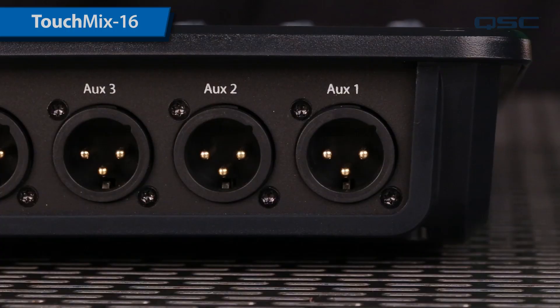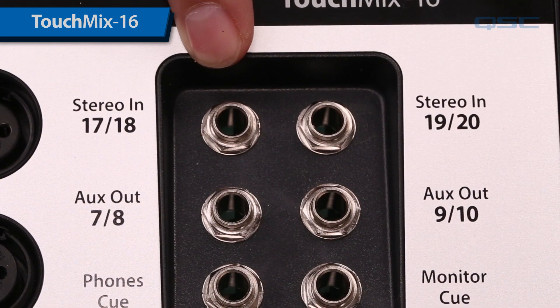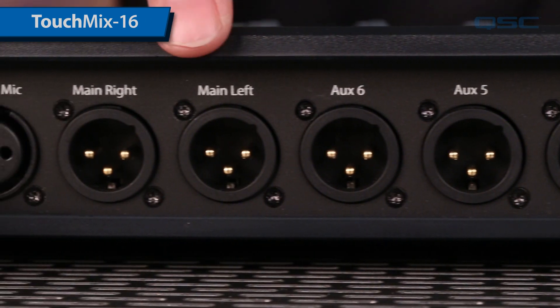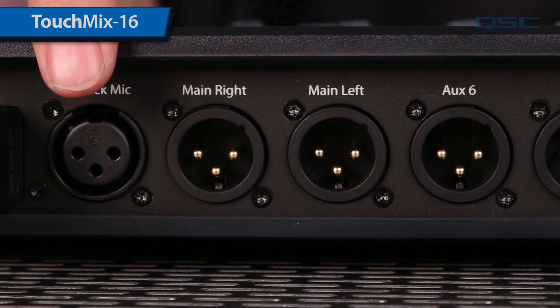Moving to the back, you can see that it has six aux sends. Combined with the two stereo auxes, that's a total of eight monitor mixes. Next to the auxes on the back you'll see the two main outputs and a dedicated talkback input, so you don't have to waste a channel for the board operator.